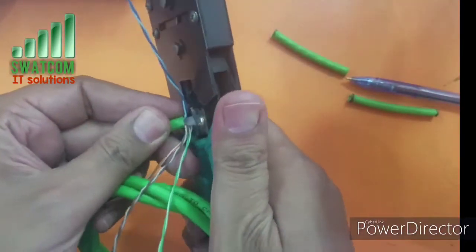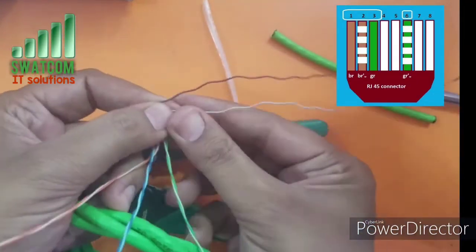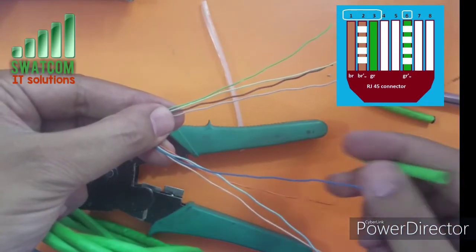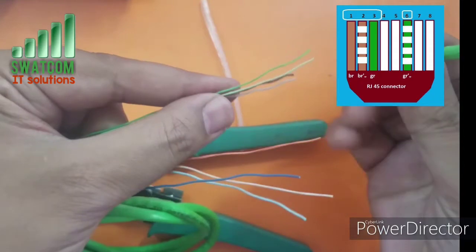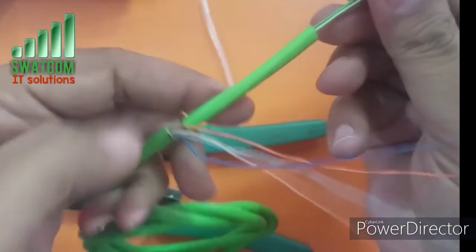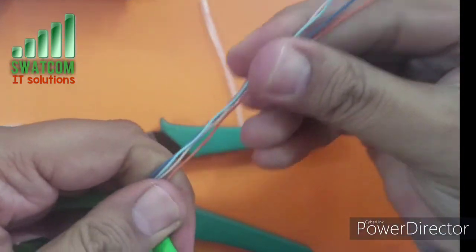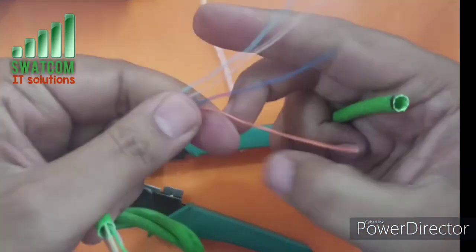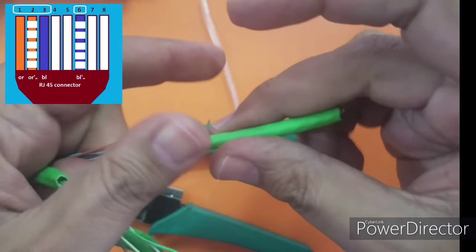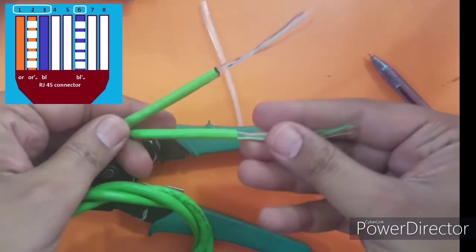This video will help you take advantage of four spare cables inside your networking category 6, category 7, or category 8 cable — so watch the video and save your money. Another advantage of this single cable with two connectors is that it connects two separate devices to the internet. Thank you for watching, and if you like the video, please subscribe to my channel.